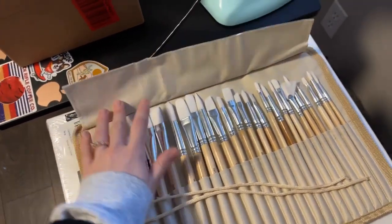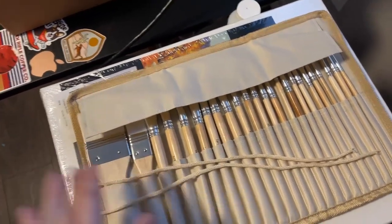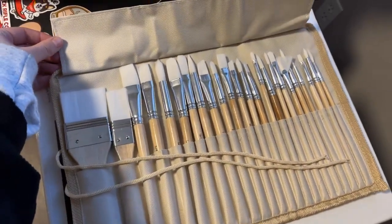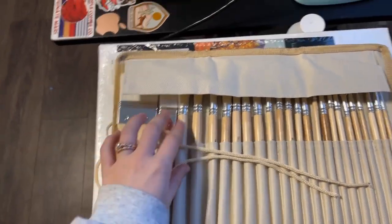But I love that with this set you get these really big ones, which I've been looking for. I've been wanting to buy them in a set so that I have them all matching, and they all look so nice. I love the light wood color — that's my favorite. And then they come in this super nice package that has all the slots for every paintbrush.